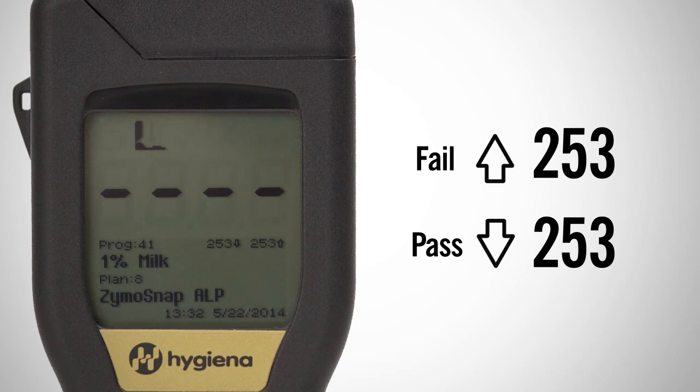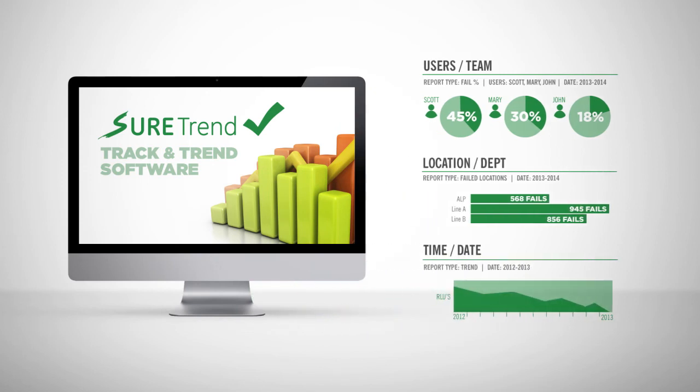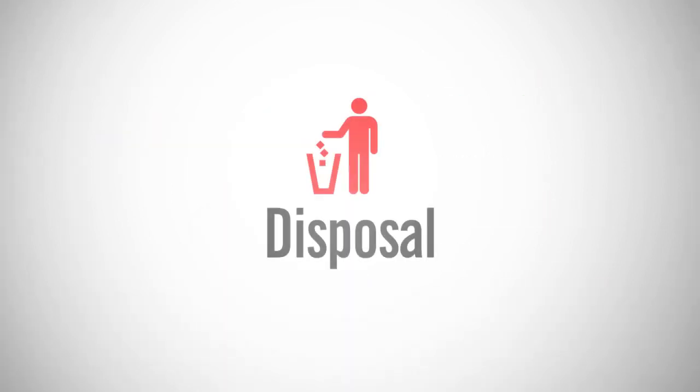For example, if the positive control RLU value is 253 RLU for 1% milk, then the luminometer should be programmed as illustrated. To get the most out of your monitoring system and be able to run charts and graphs with your test results, use SureTrend software and sync to your meter. Learn more at Hygiena.com. Zymosnap ALP test devices may be discarded in the trash.